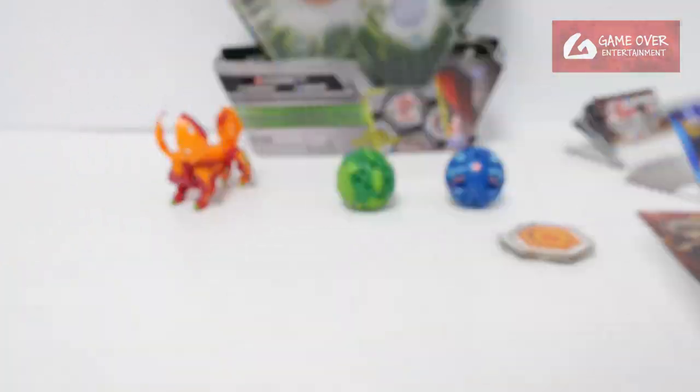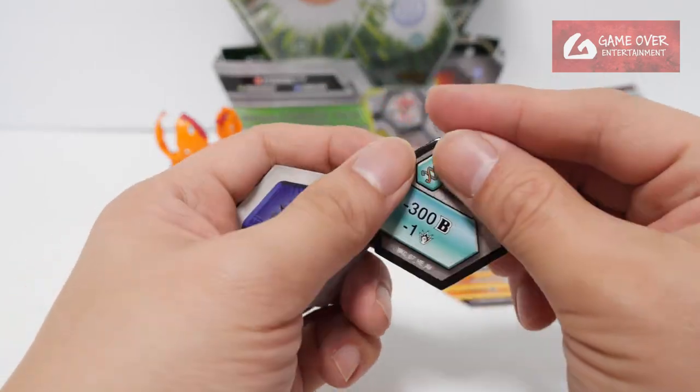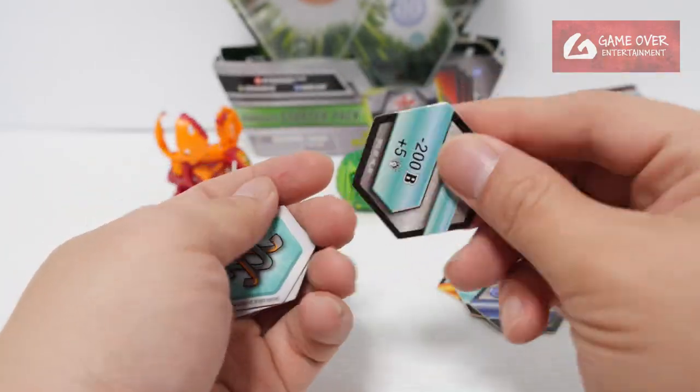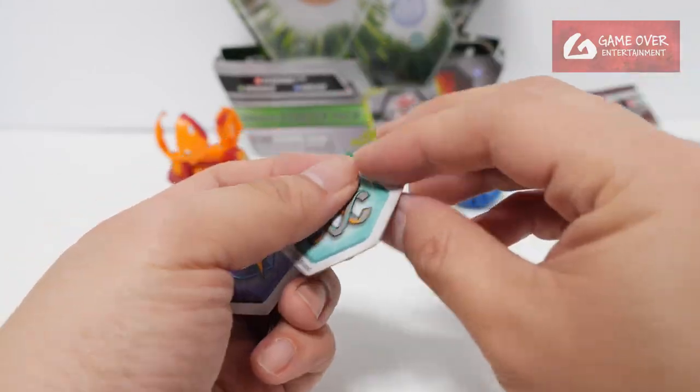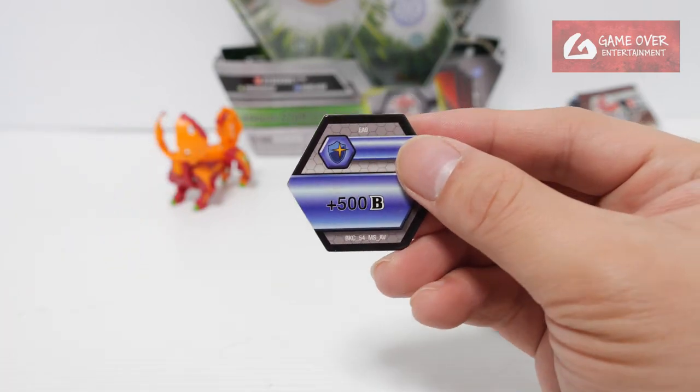Okay so these are the cards. Let's take a quick look: Shield plus 200B, Helix minus 300 minus 1, Shield plus 600, Helix minus 200 plus 5, plus 500 minus 1, and Magic Shield plus 500B.